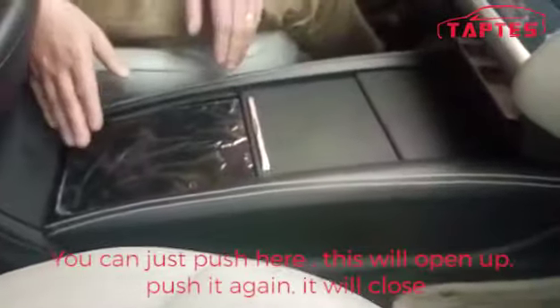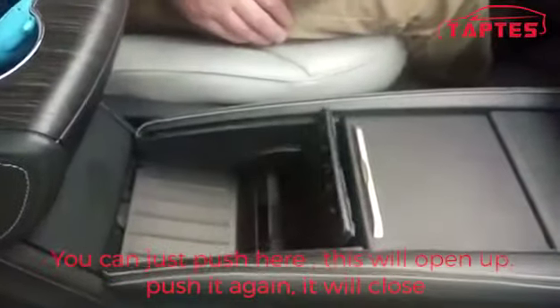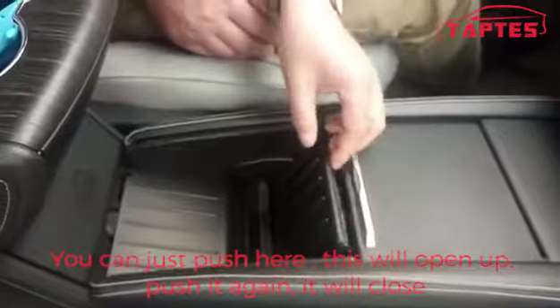You can just push here — this will open up. Push again and it will close.